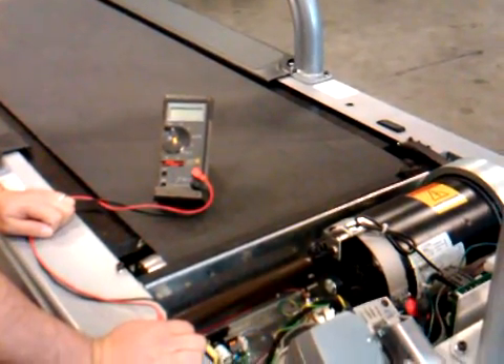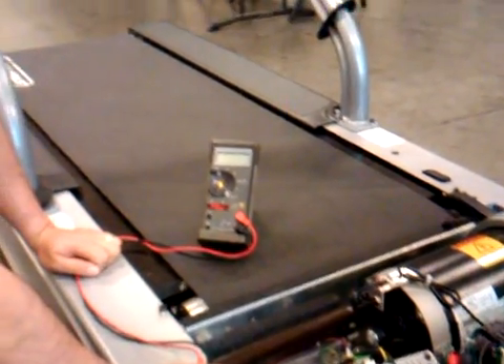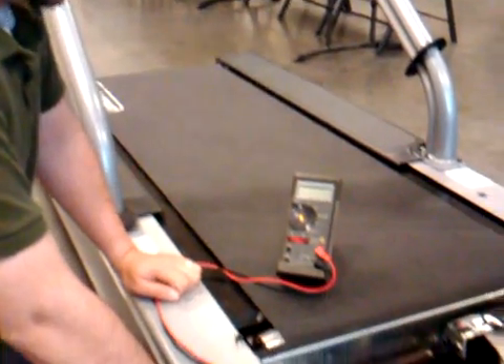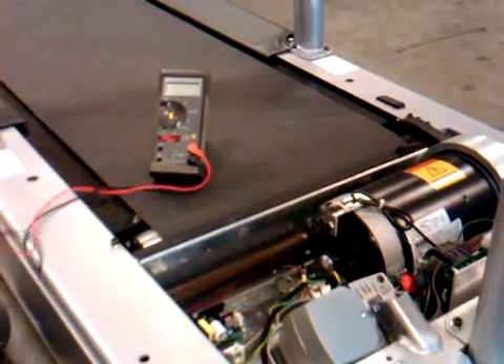What we're going to do right now is show how to take a reading to make sure that the bleeder that connects the drive motor chassis to the frame is good and intact. In order to do that you're going to need a multimeter, and as you can see we have the motor shroud lifted.